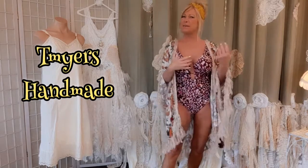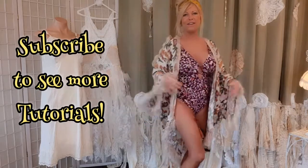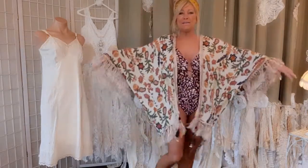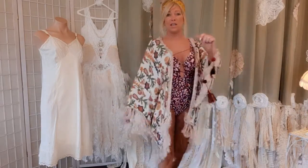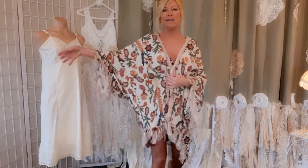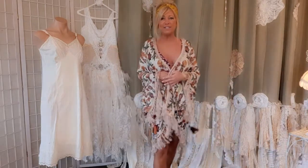Hi, I'm Tracy, welcome to my channel. I upcycle clothes and love to make fun, edgy pieces out of thrifted items. I made this swimsuit cover-up out of a skirt from Goodwill — it cost me $4.99 for the skirt, and then I had some fringe laying around. Stay tuned, I'll show you how to make it.